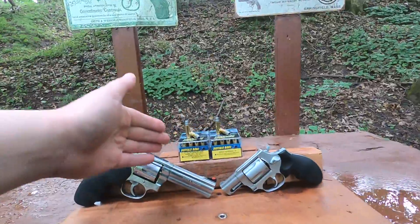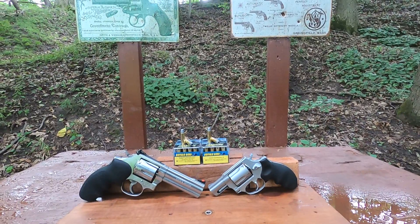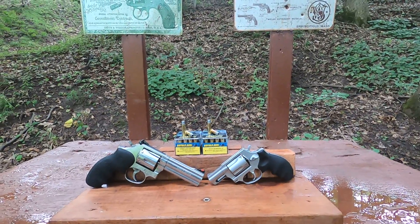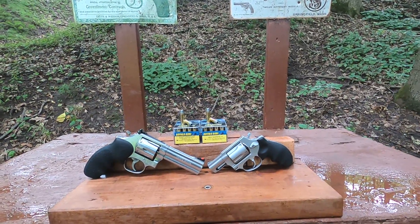So we've got a really warm round with our standard pressure, and going up to a +P is going up to some crazy amount of power that probably isn't necessarily needed. That's kind of the point of this video — people are asking for a comparison between the standard pressure and the +P to see if it's even worth going up to the +P.